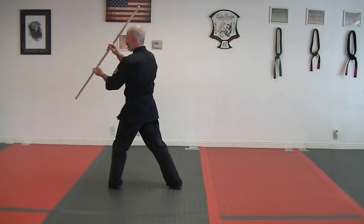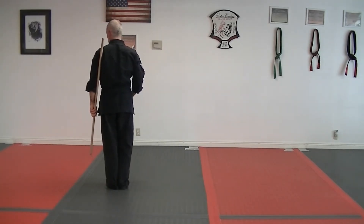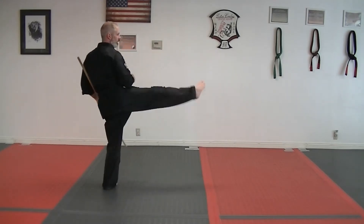From here, drop the bottom down, rotate through, come back down to your left side. Back knuckle, kick.